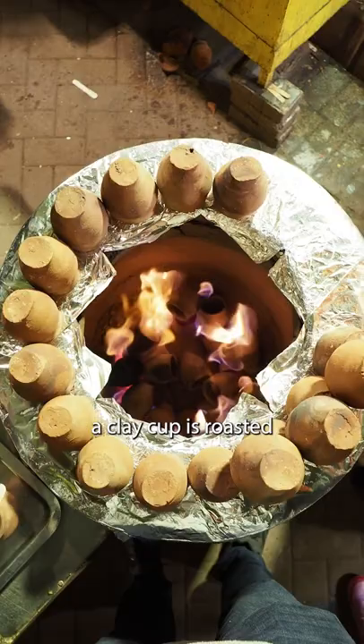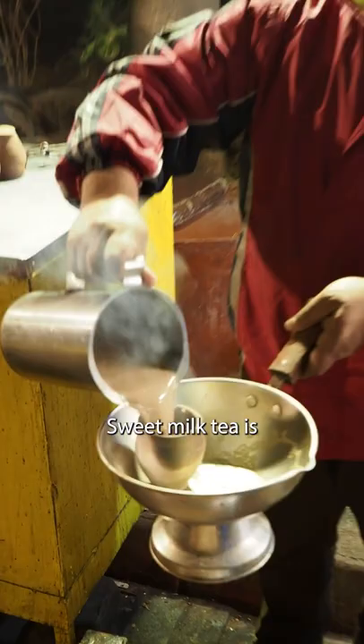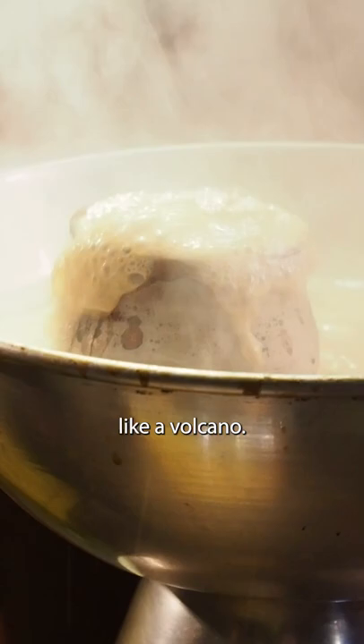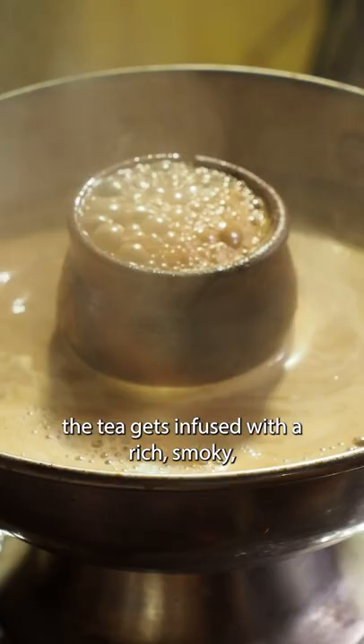First, a clay cup is roasted red hot in a clay oven. Sweet milk tea is then poured into the scorching cup, and when it hits, it froths and sizzles like a volcano. In the process, the tea gets infused with a rich, smoky, earthy flavour.